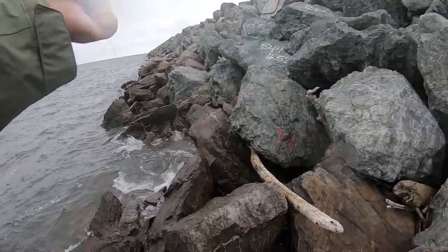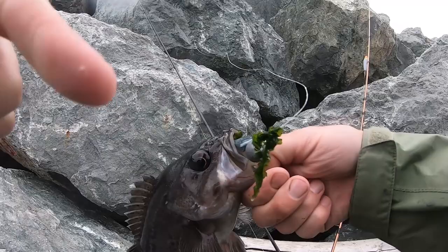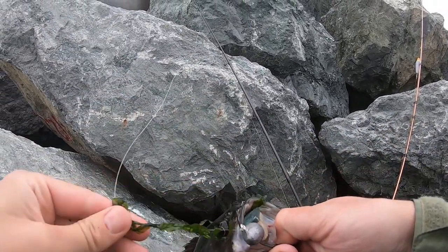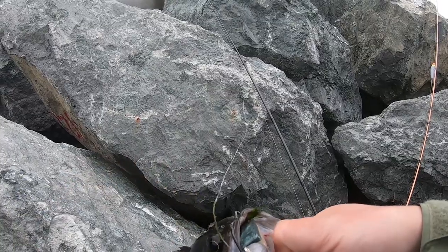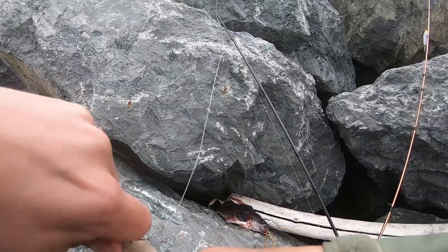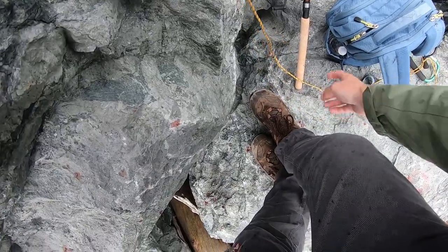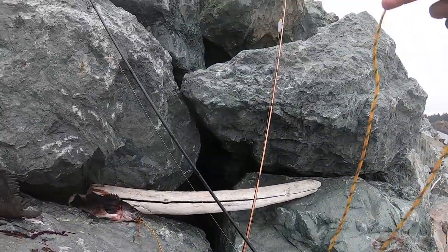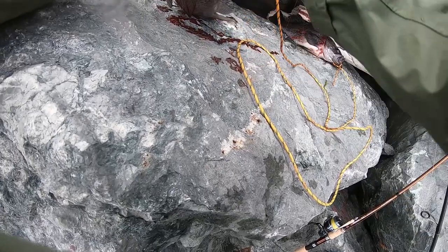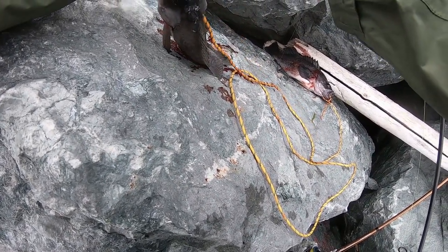Yeah, they just have like one fight in them and then they just roll over. Another nice fish. We are on a roll today guys. This is the best jetty fishing I've ever had, ever in my life — never had better jetty fishing than this. Although, to be fair, that lingcod was pretty badass, so...